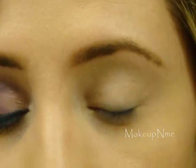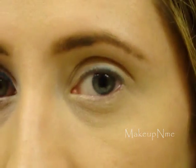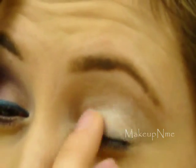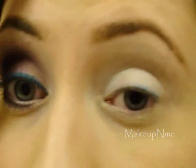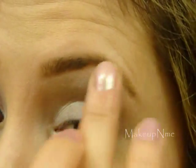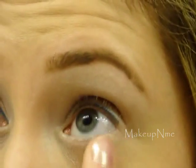Now once that has dried, I'm going to apply my NYX Eyeshadow Base in white. I'm going to use my finger and apply that all over the lid again. You don't need too much — a little goes a long way, you don't want to cake it on. And again, apply a little under the lower lashes.